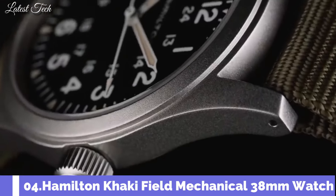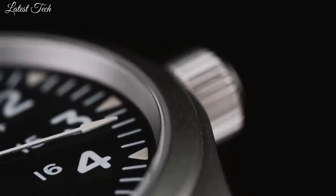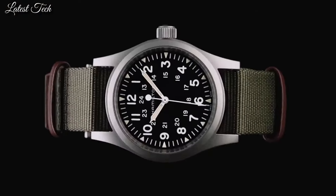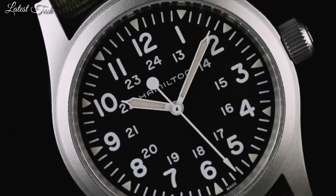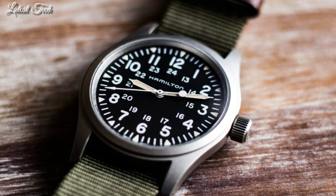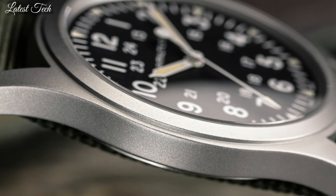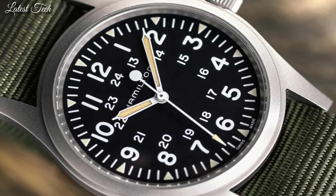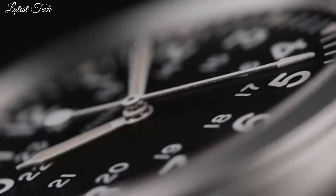Number 4: Hamilton Khaki Field Mechanical Watch. Matte stainless steel case with a green durable nylon NATO strap. Fixed stainless steel bezel. Dial type: analog. Luminescent hands and markers. Scratch-resistant sapphire crystal. Solid case back. Round case shape. Case size 38mm, case thickness 9.5mm, band width 20mm.